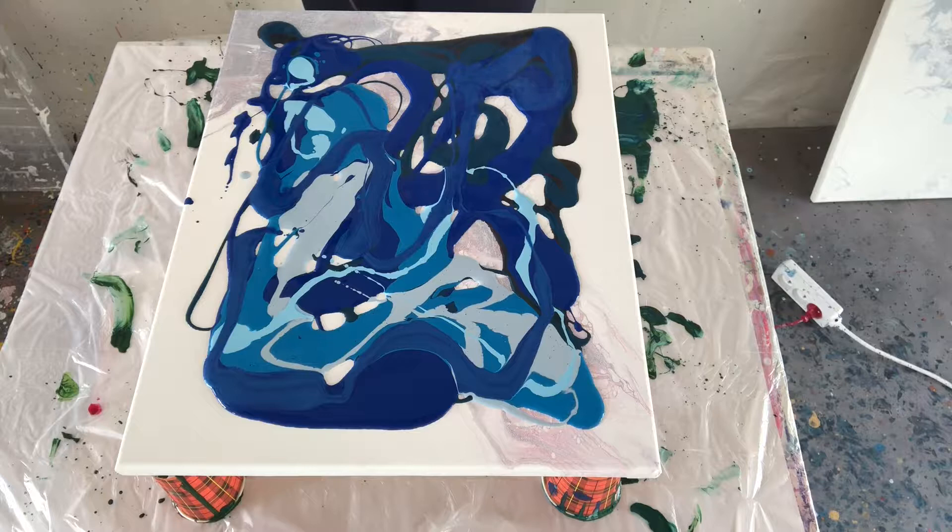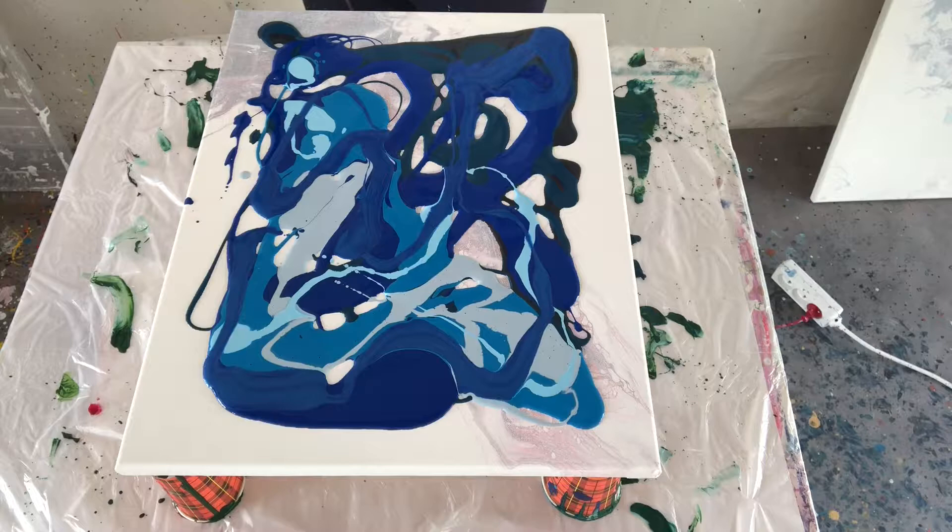Now I'll just blow it out with my blow dryer and from there I will see if I have to change my composition or if I have to do something else. Later I will still add a contrast color and some silver.